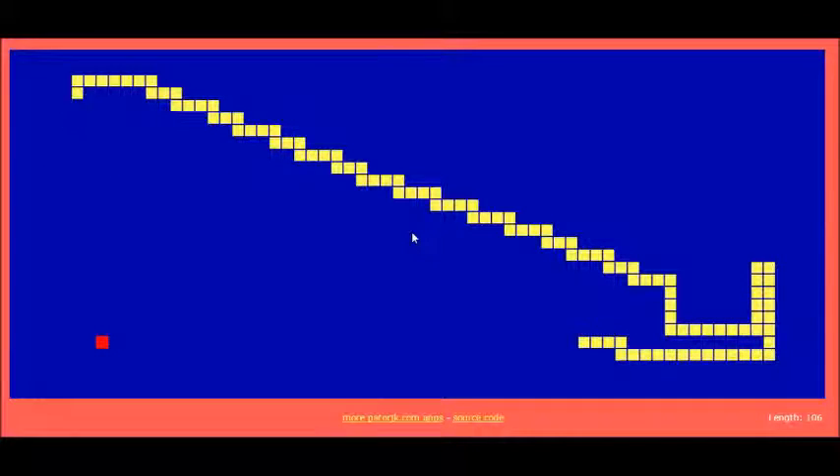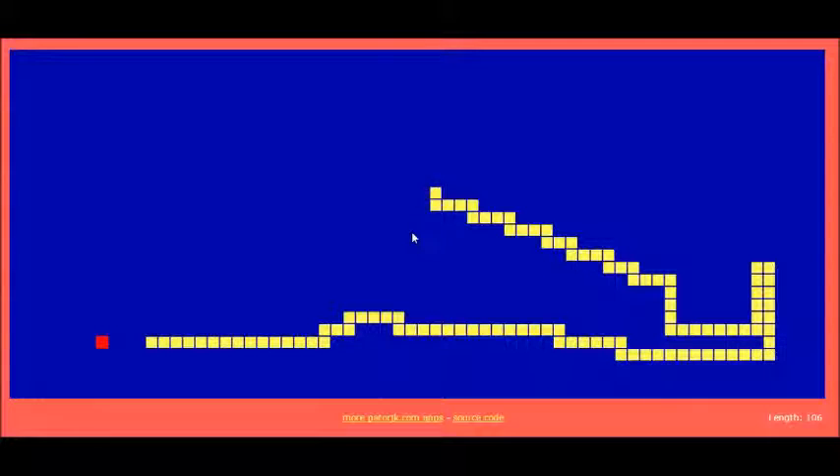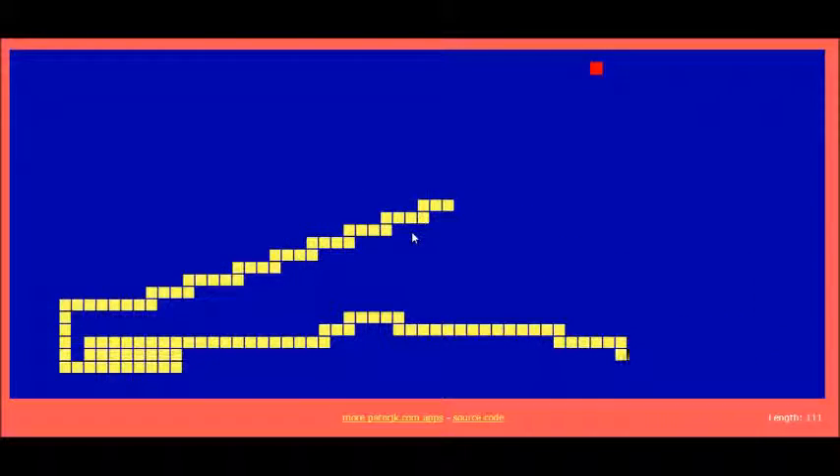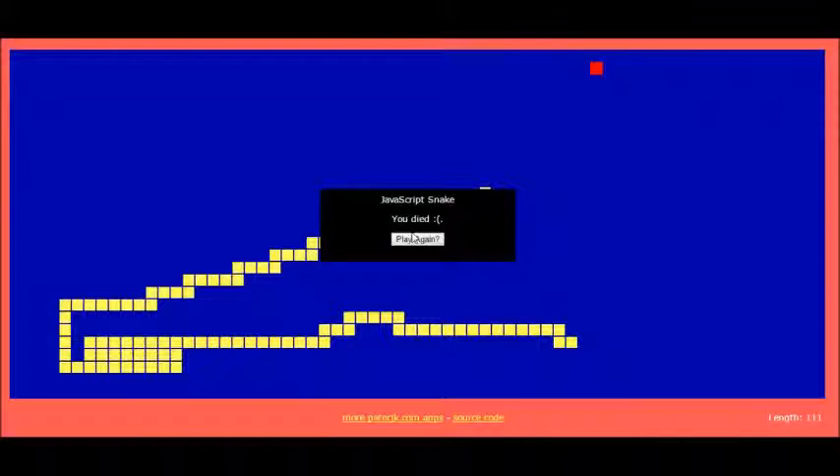There we go. We're slowly getting our points. I'm not sure exactly how I died — those black things appeared and I'm pretty sure that had to have been a glitch because it doesn't show how I died. That just sucked. I'm gonna go get a drink.